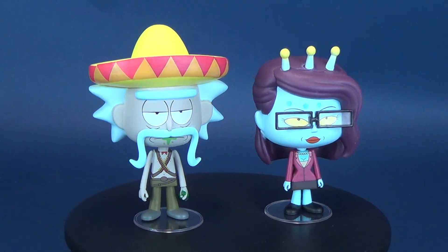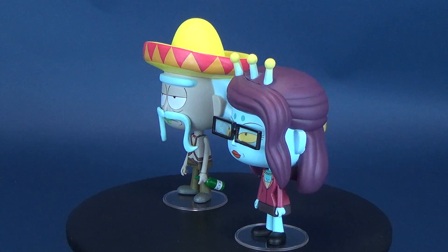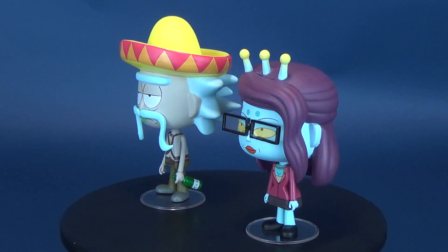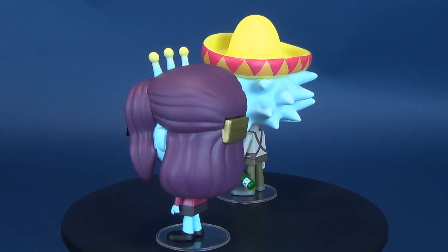Bouncing between dimensions, here's a look at the Funko Rick and Morty. This is Sombrero Rick and Unity Vinyls. A new Rick to add to your collection, now sporting a sombrero, and Unity is now finally introduced to the world of vinyl. Let the hive mind assimilation begin.